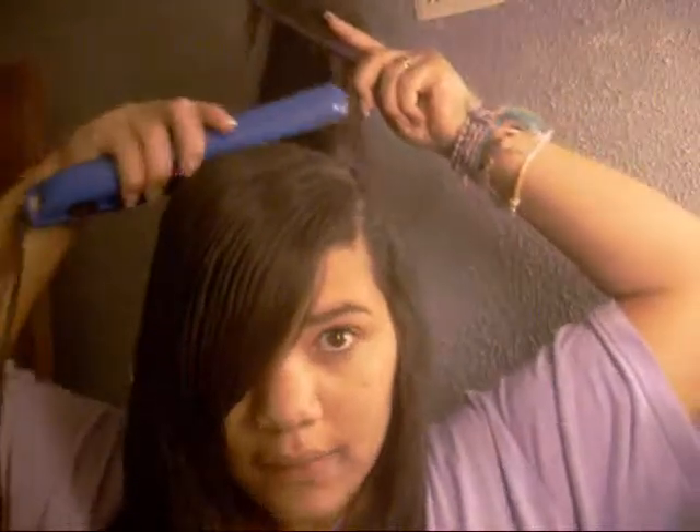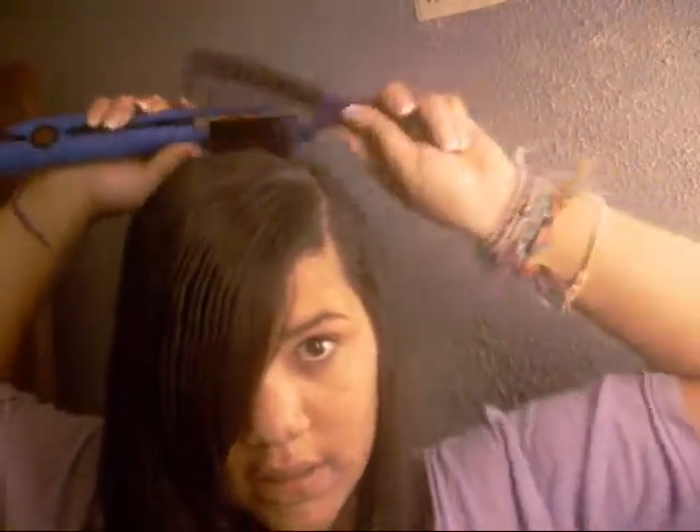Here's a tip if you have a hard time doing the back of your hair. Take a comb — any kind of comb — and put it at the crown of your head. Lift the hair up, take the flat iron with the hair, and just do strokes like that. You'll get the back of your hair every time. That's how I straighten my hair.